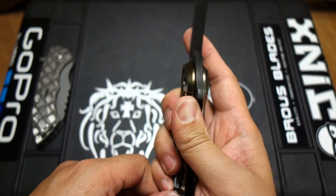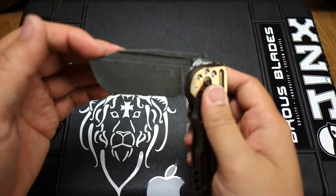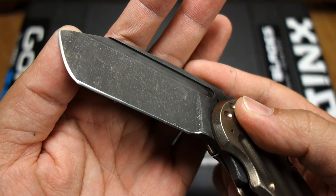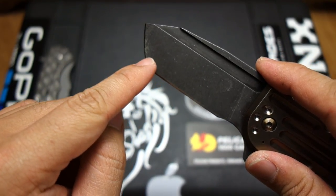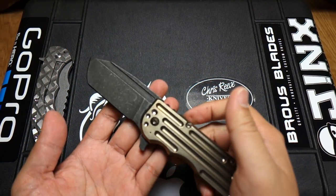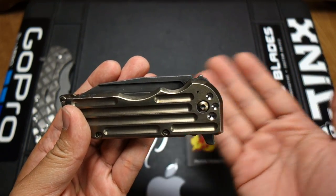Whenever I show this to people I always call it my pry bar, because that's what it is — it's a pry bar. It comes razor sharp, as I've come to expect from Jake Hoback. I have 3 of his knives right now and they all have the same edge — come pretty polished, pretty sharp. I've actually been using this kind of like a tanto, where I use the point to dig into tape and cut it open. I use my knives — granted it's not all hard use — it's really just cutting boxes open, cutting packages open. It's not really the best envelope opener just because of the blade shape, but it is great at opening packages and cutting cardboard.